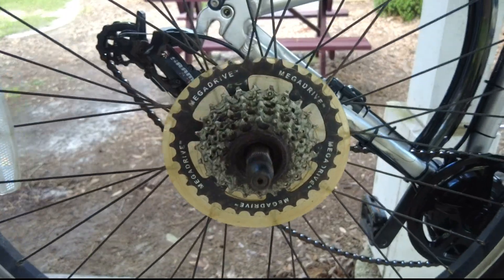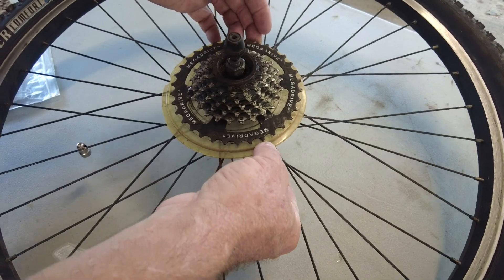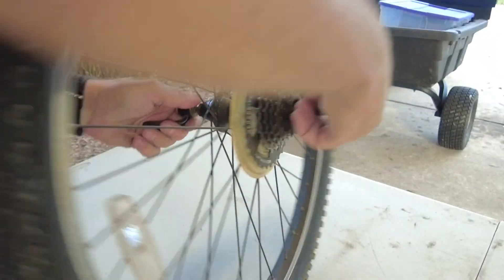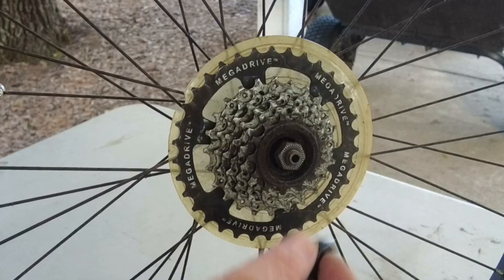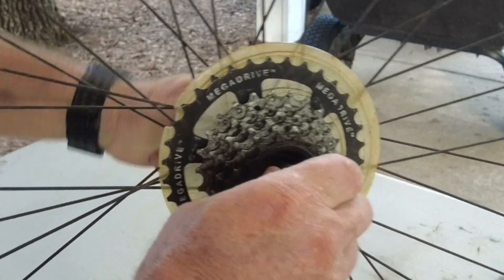This is what we're going to take off, and unfortunately it takes a specialized tool, so I ordered one. We'll also replace this broken chain guard. The only way to get that specialized tool onto the sprocket is to remove the quick release assembly that attaches the wheel to the bike, and also remove the outermost nut on this side of the wheel hub.